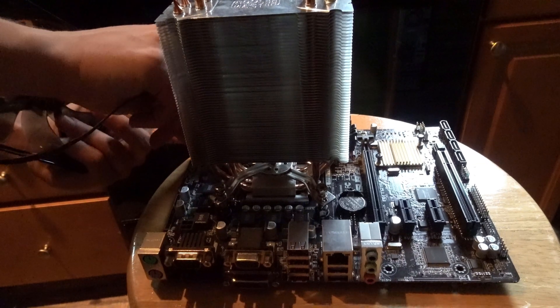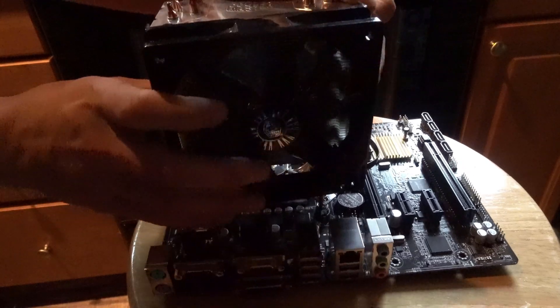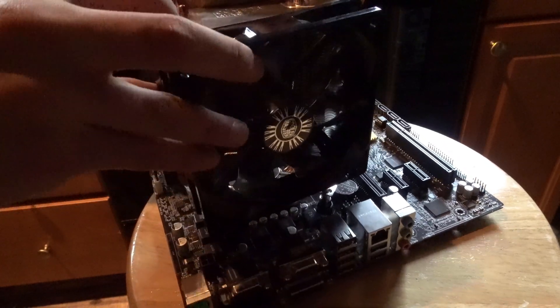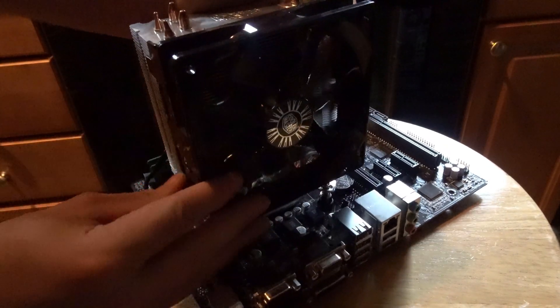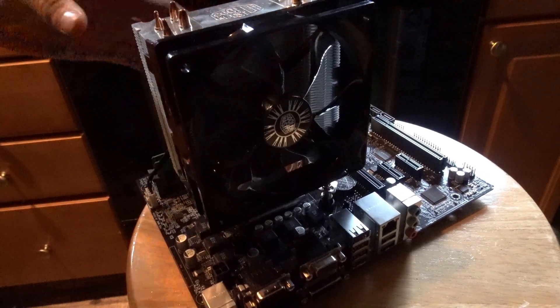Moving on to my reference cooler, I will be using a Cooler Master Hyper 212 EVO. This cooler is iconic due to its great cooling for its price. When compared with the recycled cooler, the 212 EVO has one additional copper heat pipe and more direct copper contact with the heat spreader of the CPU.